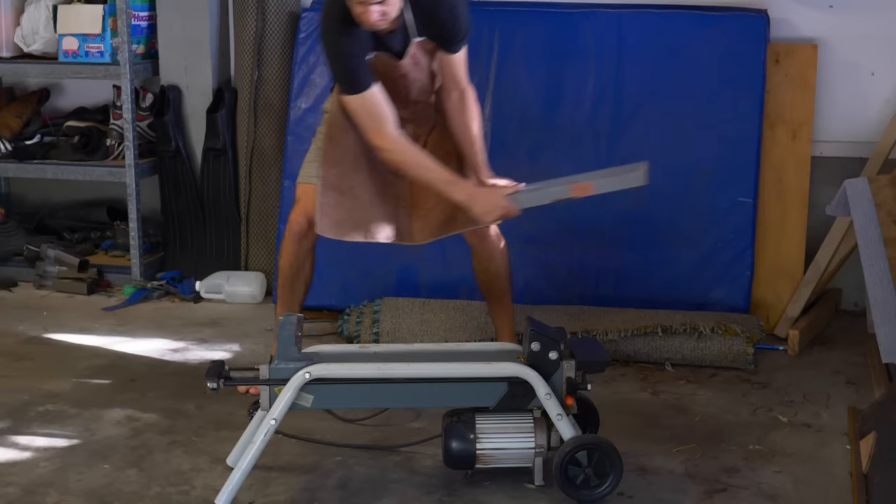Now let's crush some more stuff with my shark. Let's try a cow leg bone — and no, I'm not squinting to be racist, I'm squinting to stop bone fragments from shooting into my eyes.